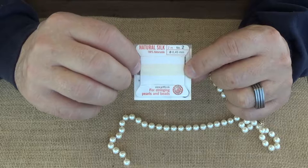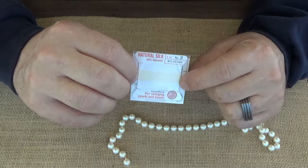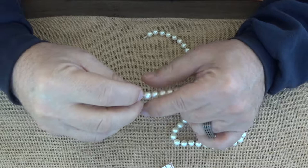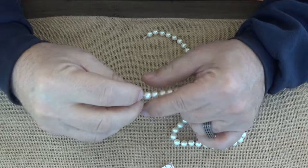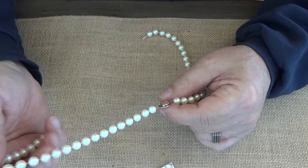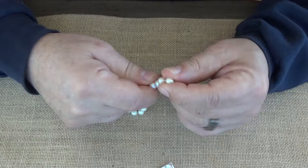We're also going to double the thread up, so in addition to just 0.45 millimeters we're actually going to be running two threads through the pearls, making it effectively 0.9 millimeters. So let's get started. The first thing we're going to do is disassemble our pearl necklace — cutting each one off individually to get to the clasp, because there's a knot tied between each pearl and it's really not coming apart easily.